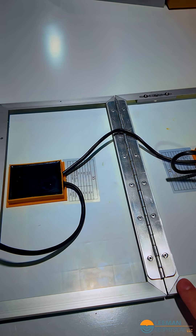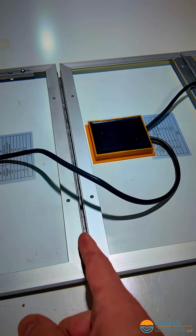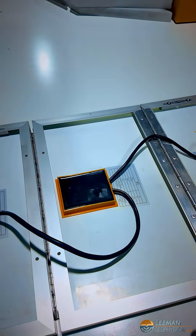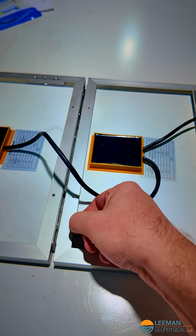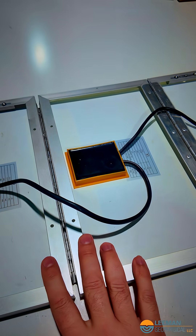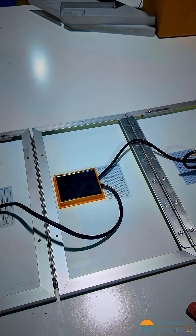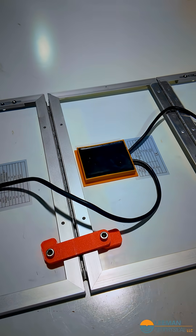Looking at these panels, one of the challenges is that here we have a hinge on the back, and here the hinge is in the middle, so it can fold like this — there are two different things going on. As I said, this is not incredibly consistent in terms of thickness, though the spacing on these is pretty consistent.